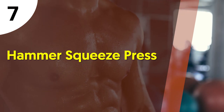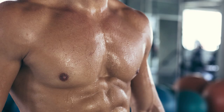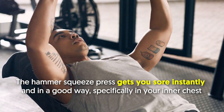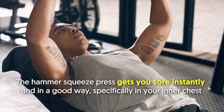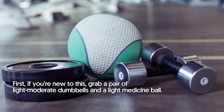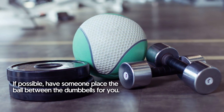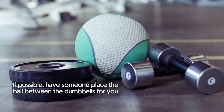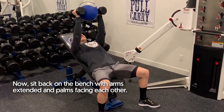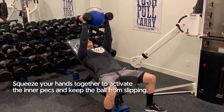Hammer Squeeze Press. This exercise immediately activates the inner portion of your pecs, getting you sore instantly and in a good way — specifically in your inner chest. If you're new to this, grab a pair of light to moderate dumbbells and a light medicine ball, and if possible, have someone place the ball between the dumbbells for you. Sit back on the bench with arms extended and palms facing each other. Squeeze your hands together to activate the inner pecs and keep the ball from slipping.